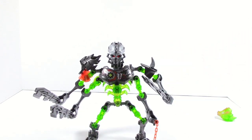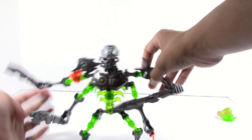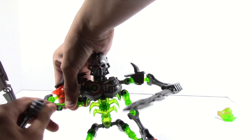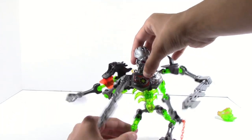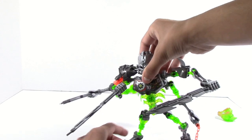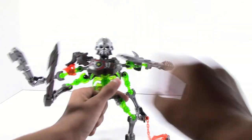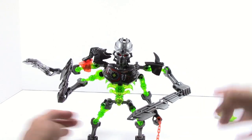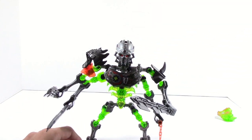Another thing I really like about this set is the poseability — just so much poseability. Because there isn't much armor to this set, you can really get a lot of angles, and you can switch these around so you can do the wackiest things. There's so much you can do with poseability. I can imagine that would be really good for stop motion people, or people that like to put their sets out on display. You can get some really, really good poses with that.